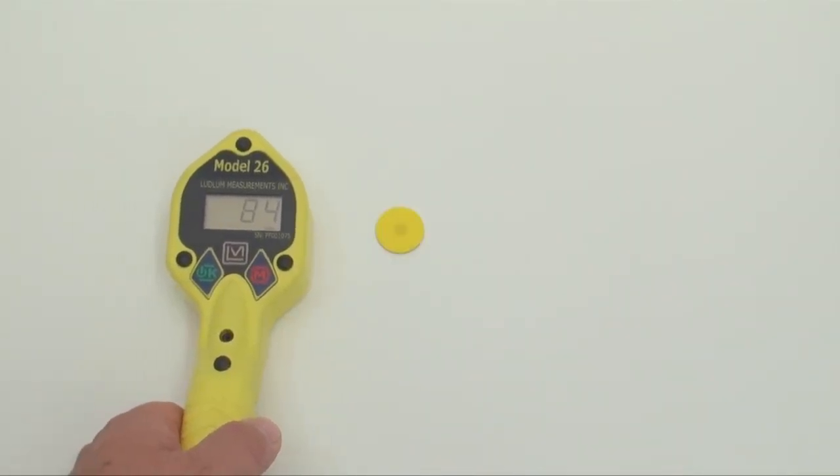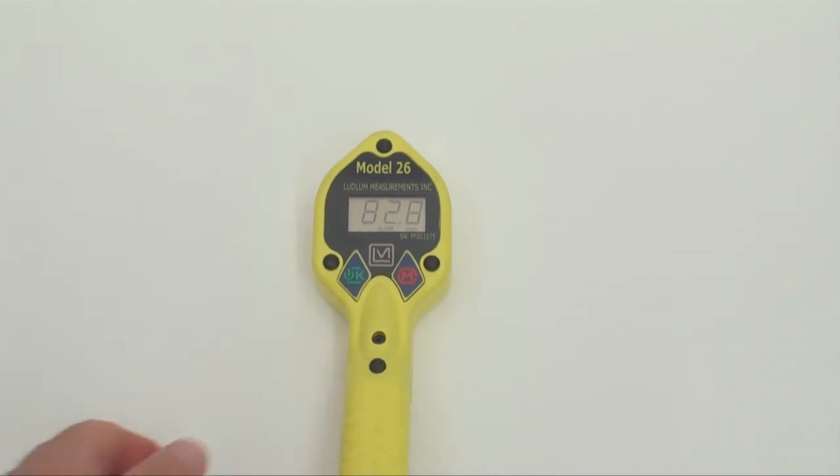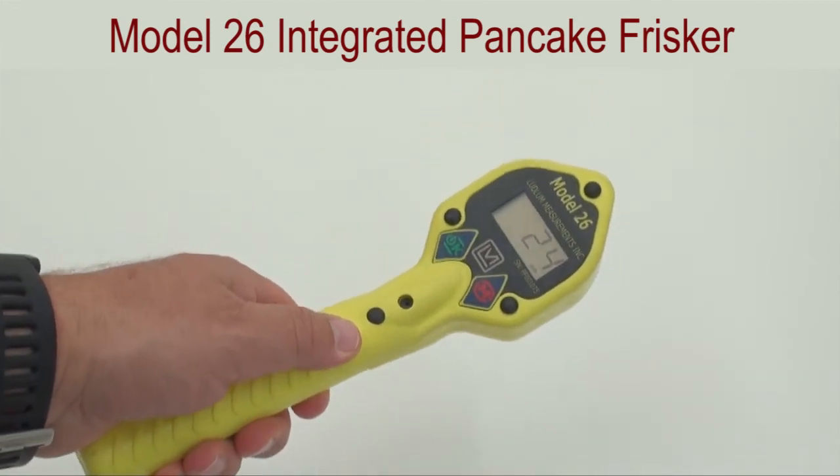Ludlum's Model 26 is a great multi-purpose radiation contamination detection instrument for those looking for a low-cost, simple instrument that just looks and feels right.